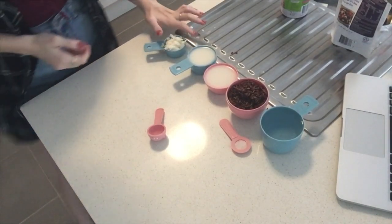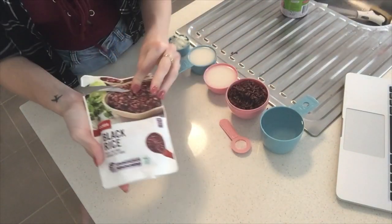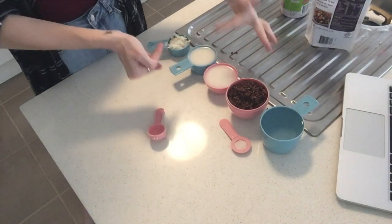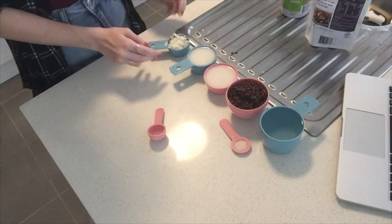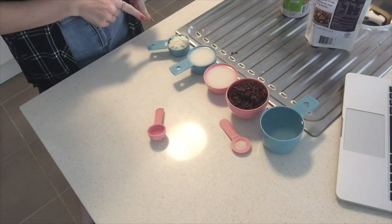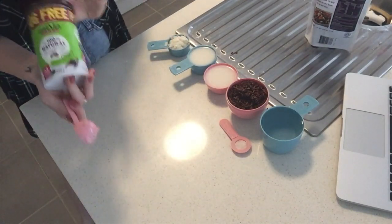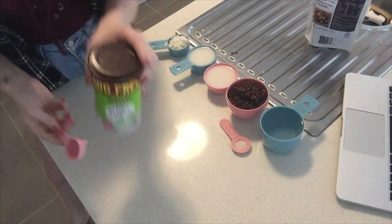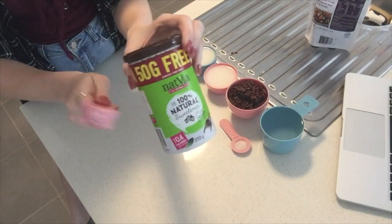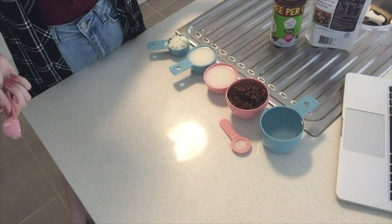I have my ingredients ready here: one cup of water, one cup of black rice — I just got this from Coles — one cup of light coconut milk split into two half cups, a quarter cup of unsweetened dried coconut flakes, and instead of brown sugar I'll be using stevia, because I try my best not to eat a lot of sugar. When we ate it in Bali, they used coconut sugar.